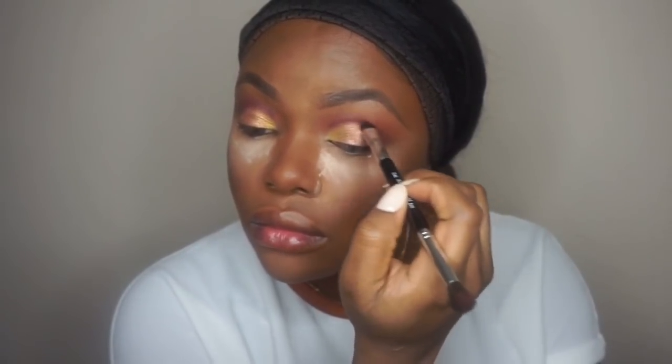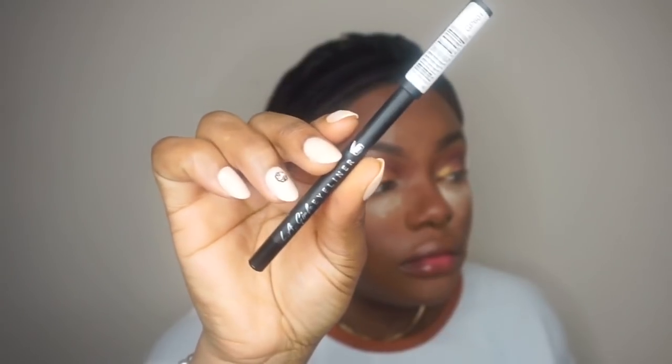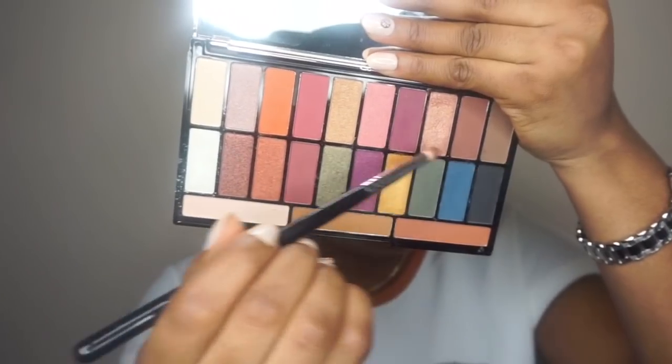I'm doing a kind of cut crease but in my own version — I'm very bad at cut crease, so I'm just blending the crease. Then taking a pencil by Early Girl and blending that underneath my eyes, then going into the transition color and blending that underneath my eyes as well.